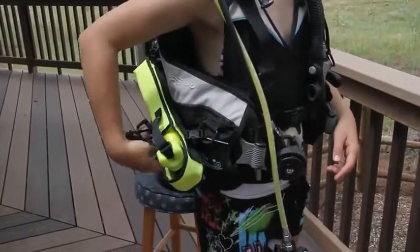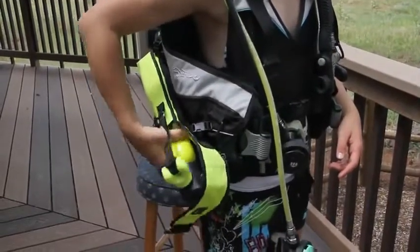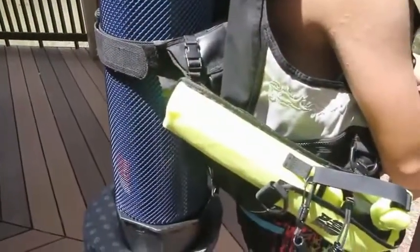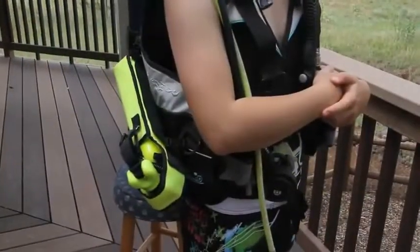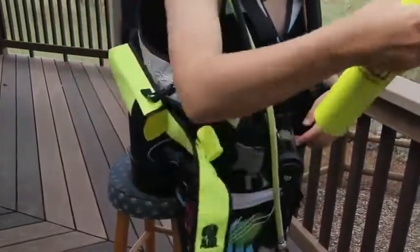Tank to BC D-ring: On most BCs, the D-ring can be used to attach the holster using a quick release strap. The bottom of the holster is attached to the tank strap, also using a quick release strap. The holster is mounted at an angle with the opening facing down and to the front of the diver. Practice deploying your spare air before diving.